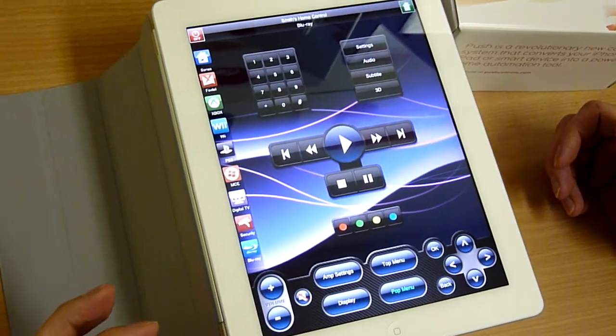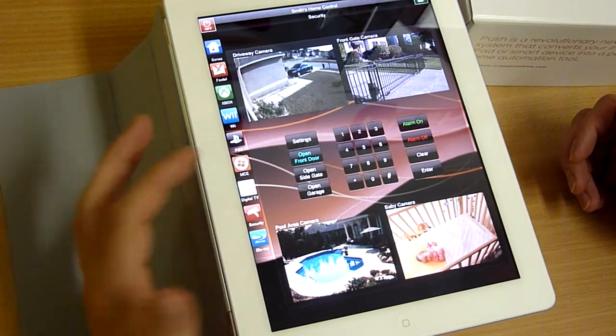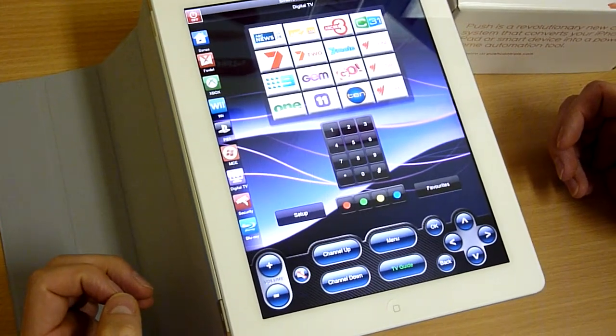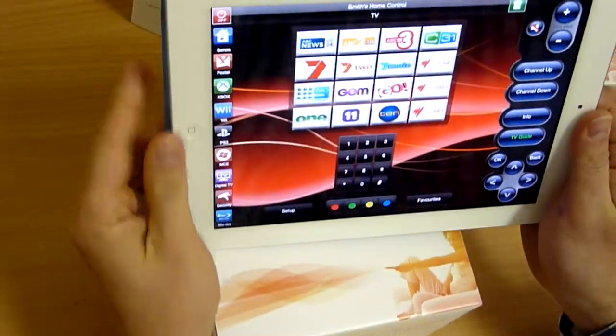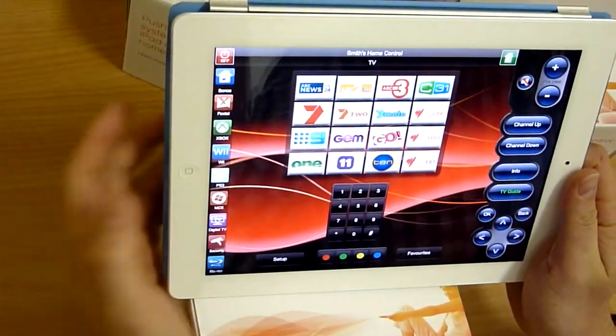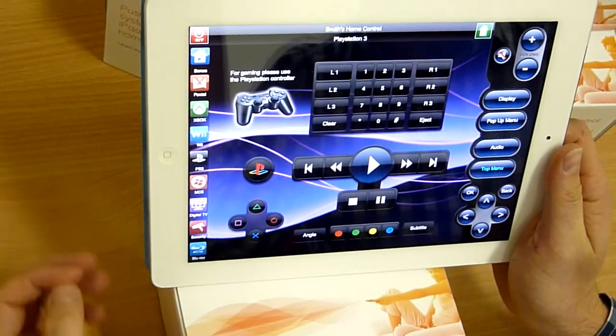Bit of a show-and-tell really of what we're going to be displaying at Cedia on May 11th up in Sydney. And a bit of a demonstration of landscape, portrait and just some of the new graphics, the new look and feel of the Push Control system.